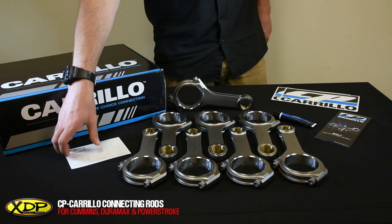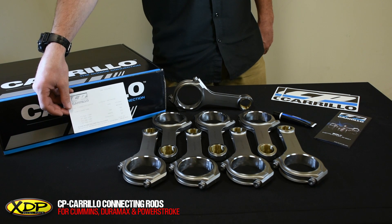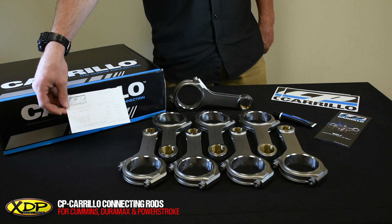They also include a spec card. It's pretty important that you hold on to this. This card displays the part number, dimensions, weights, and several other details. If you're gonna toss the box, you definitely want to make sure you take this out and hang on to it. You'll find it in the lid of the box when you open it up.